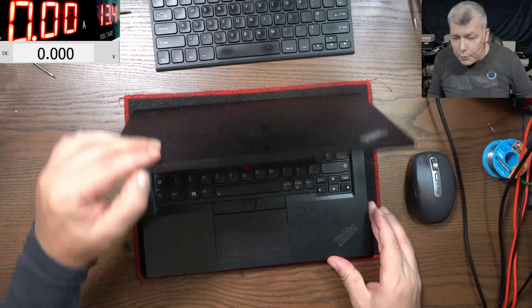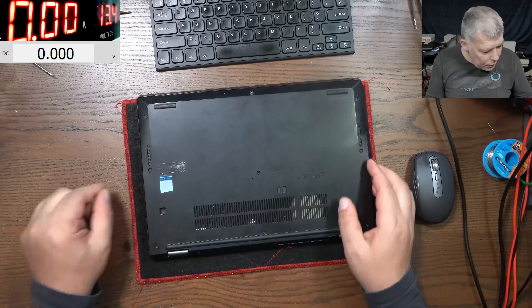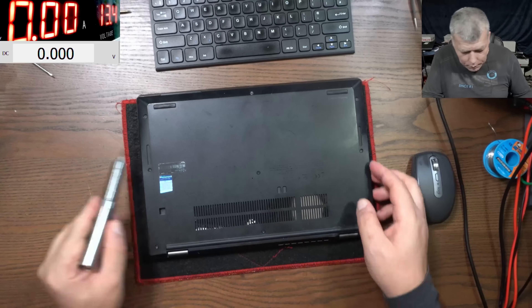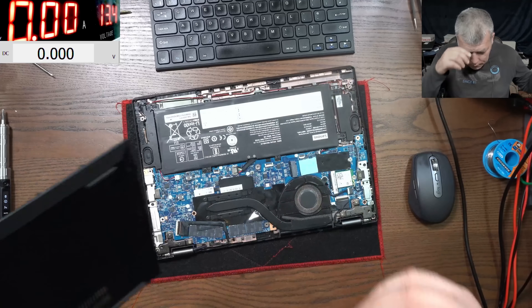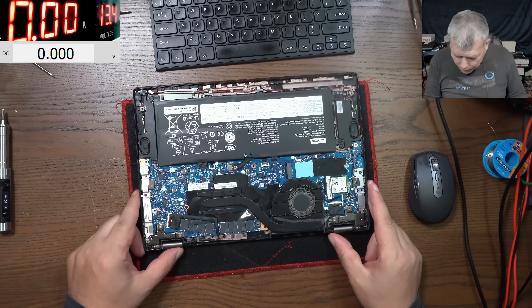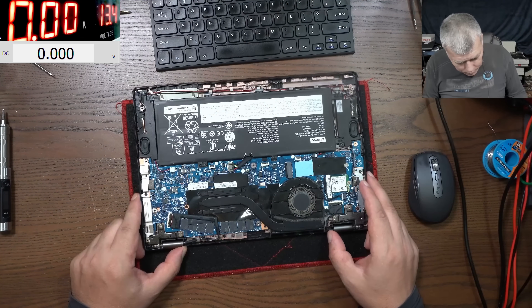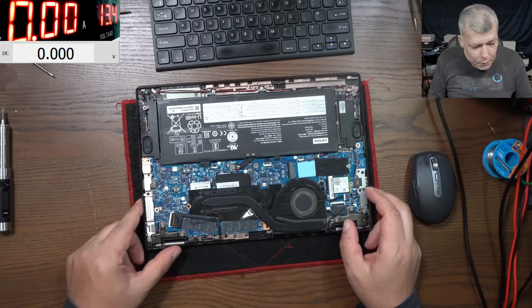I didn't open the laptop so I don't know what's inside. We do have screws — let's open them and have a look. The screws are already open. The motherboard is a pretty cool motherboard. Let's plug in the USB-C and see what it's doing.